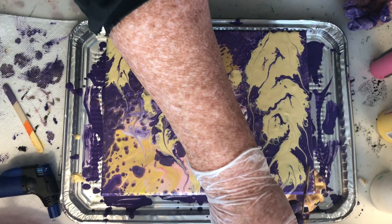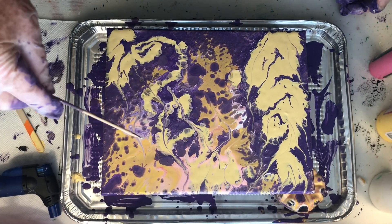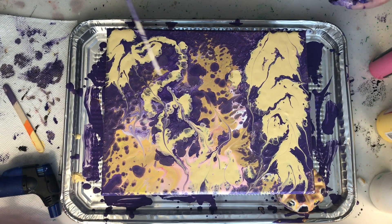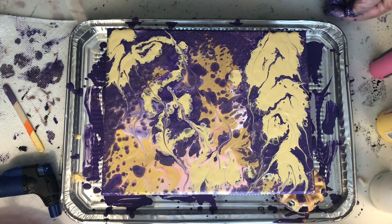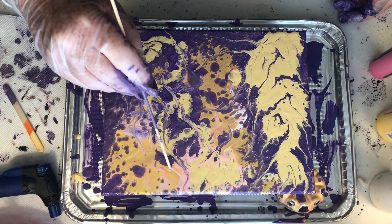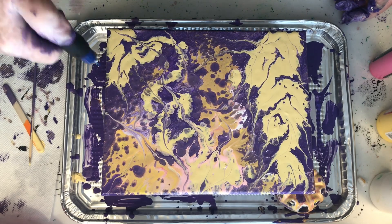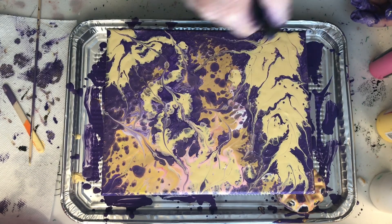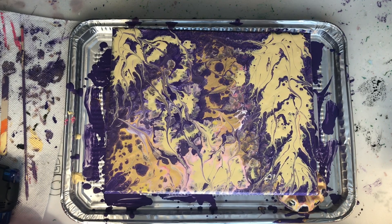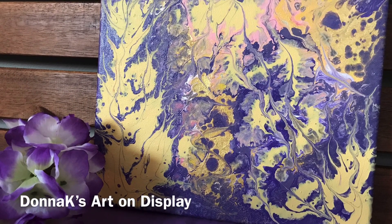This is what I wound up doing — just moving some of the paint with the skewer, and I'm probably going to hit it with the torch one more time just to see if there will be any additional cells coming up. I'll see you next time!